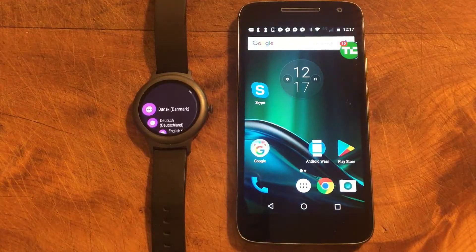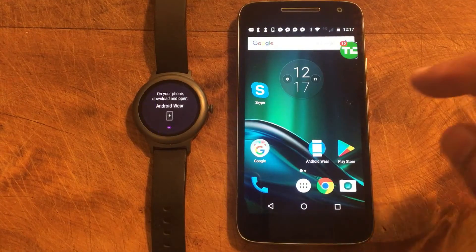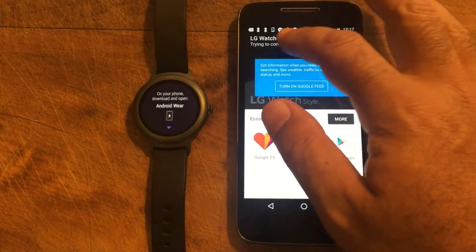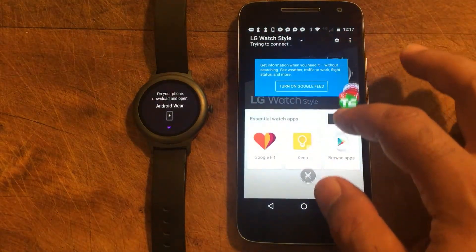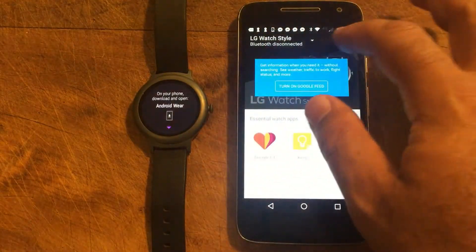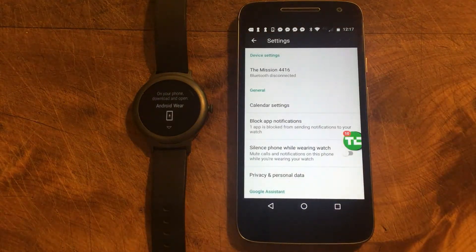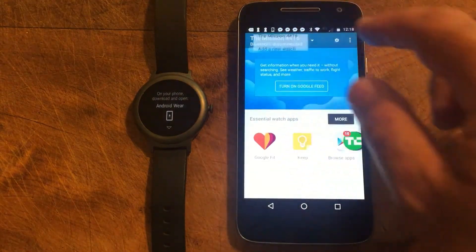So it literally is just a matter of tapping to begin, choosing your language. It'll step you through what you need to do, and then on your phone you need to open up the Android Wear application, which you should have downloaded. I'm actually going to disconnect the one I had previously. Let's go disconnect the LG. So if you are reinstalling from scratch, you want to go disconnect, remove. Bluetooth disconnected, forget watch. If you are reinstalling from a previous installation, you just want to start again.